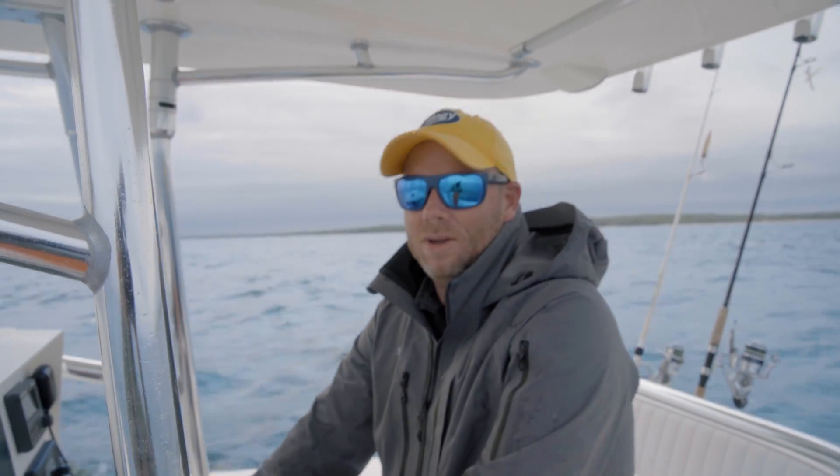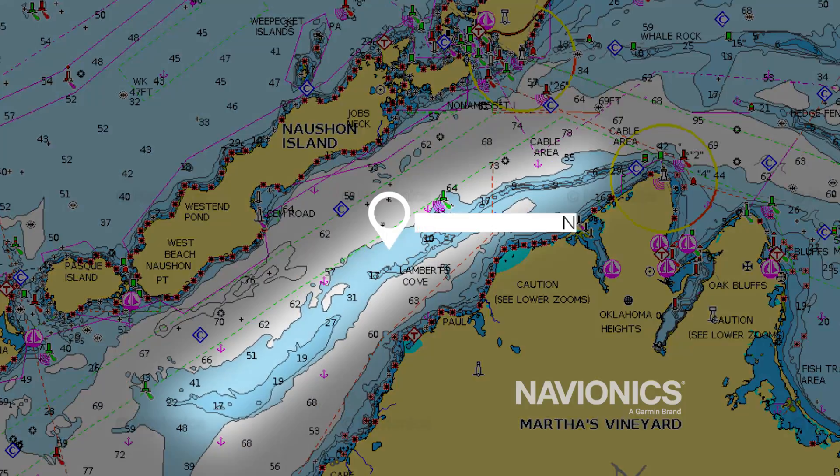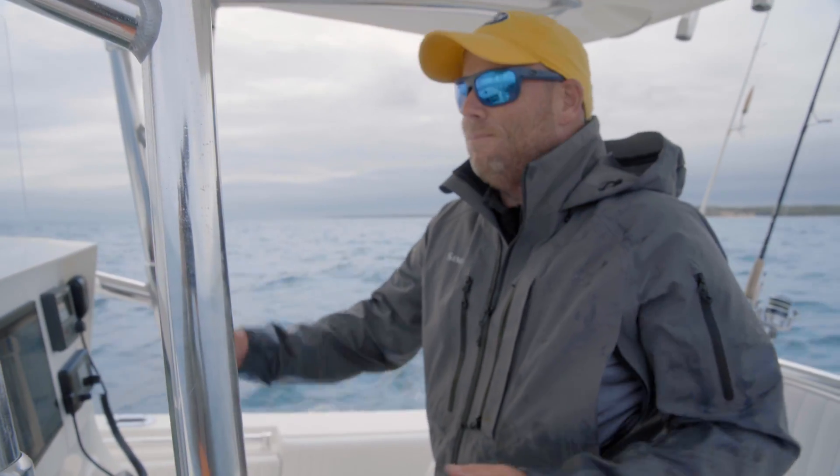Hi folks, Captain Mike here from Salty Cape. Today I am pre-fishing Memorial Day weekend here in Vineyard Sound. I'm at Middle Ground where the squid are here and the bass are on top of them, chasing these small and big squid around.